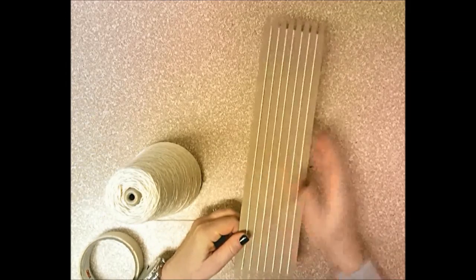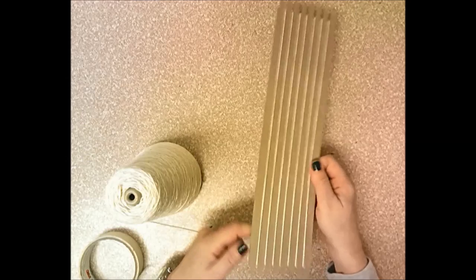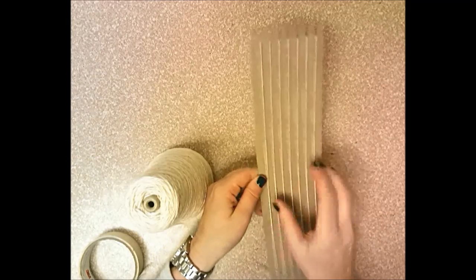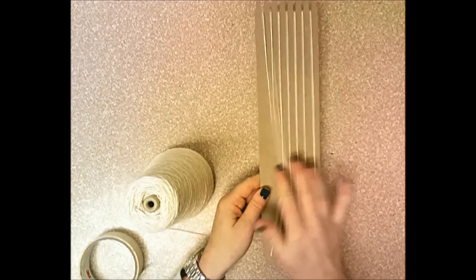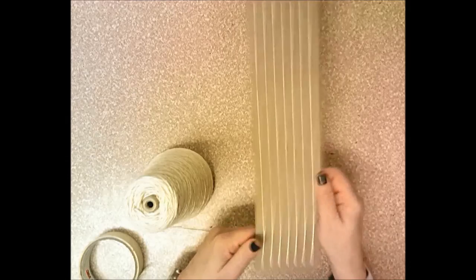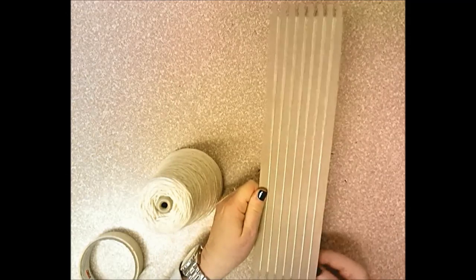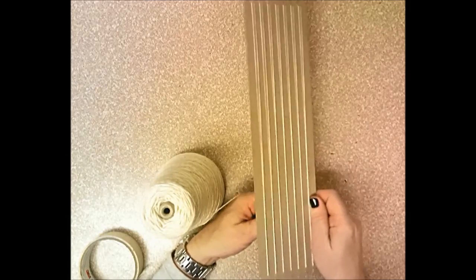All the strings should be nice and straight. They shouldn't be loosey-goosey — they should be taut or tight. But don't pull so tight that your cardboard bends and the warp strings start to stick up. Run your fingers across to check; if strings bounce around or touch each other, go back and pull them a little tighter.